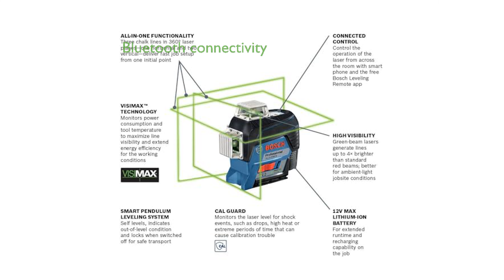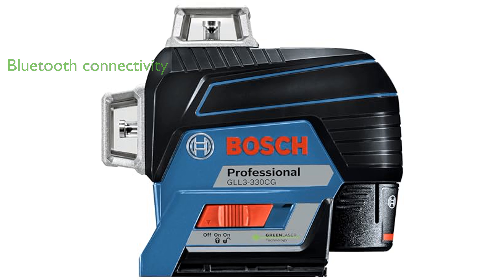With Bluetooth connectivity, users can conveniently control the laser from their smartphone using the free Bosch Leveling Remote app.